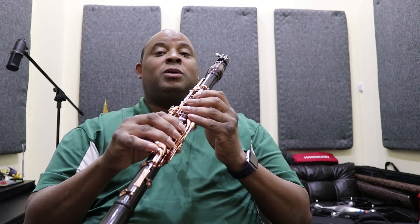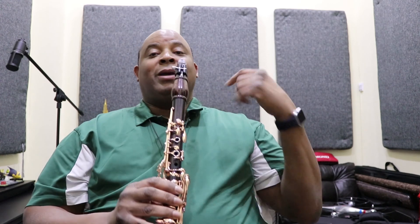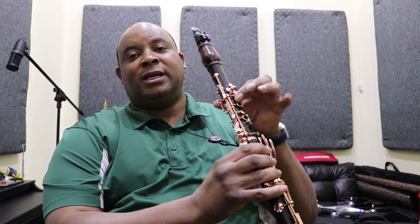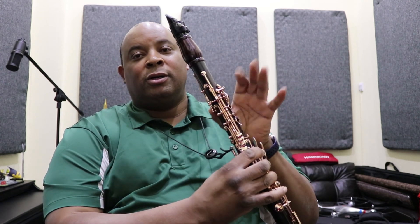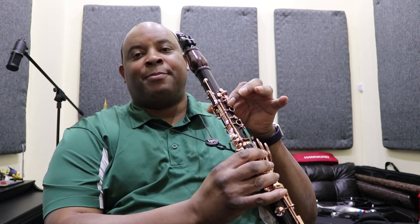We're gonna play every note in the chalumeau range, going all the way up to B flat — right before you transition over into the C using a register key. I'm gonna play just that one register key, no thumb hole, just the register key and the top to get the B flat. All right, let's get it. Let's get on with this tutorial. So let's do it.